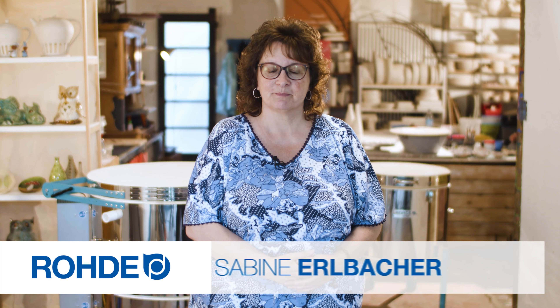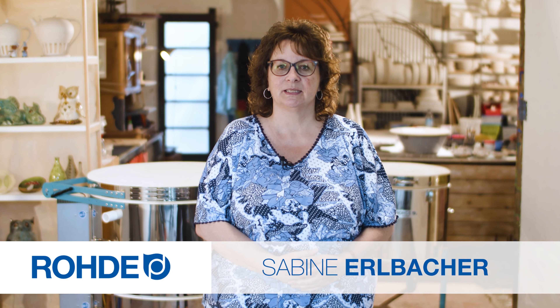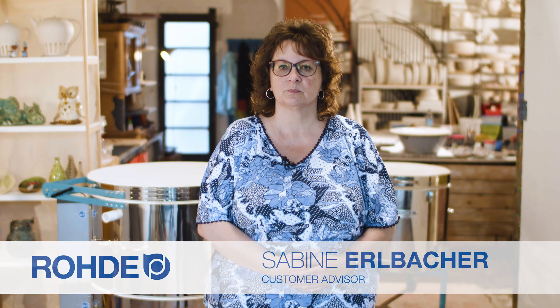Welcome. My name is Sabina Elbacher. This product information video is about how you can keep the stainless steel strap and stainless steel jacket in shape on RODA top loader kilns.